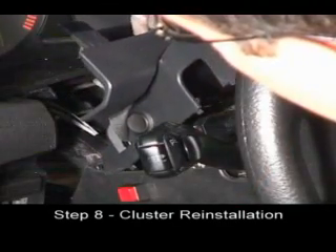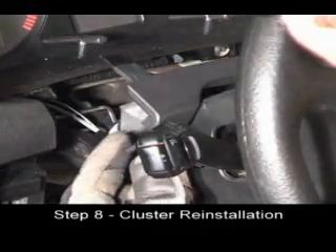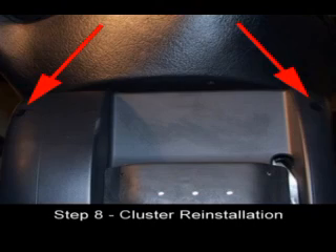Install the steering column cover by inserting the back and tilting the cover down. Slide the plastic trim piece in place by aligning the tabs and pressing in. With the cover in place, install the two Phillips screws under the steering column.